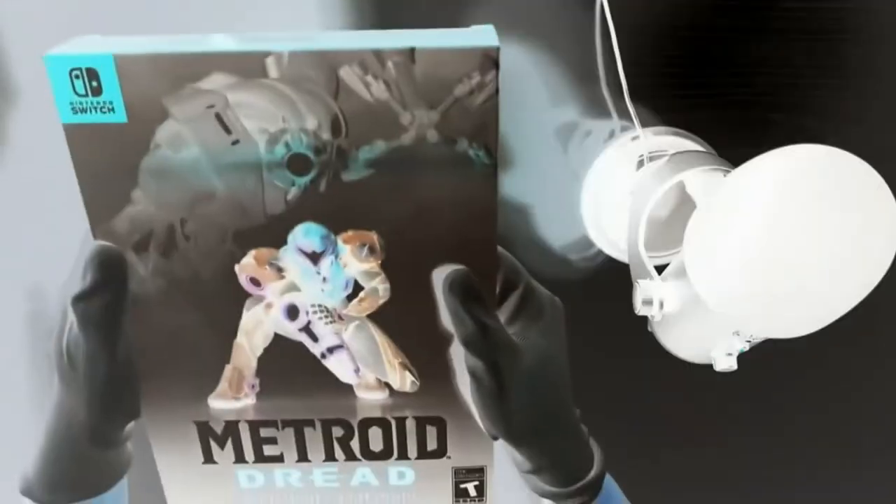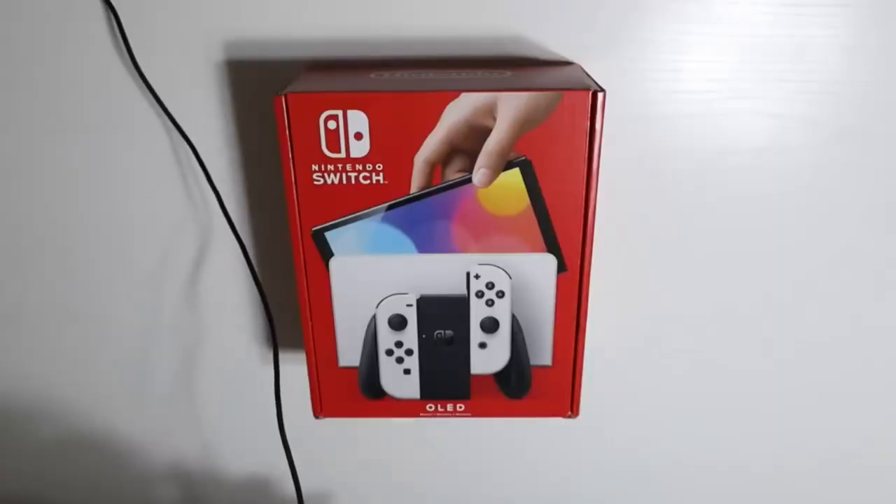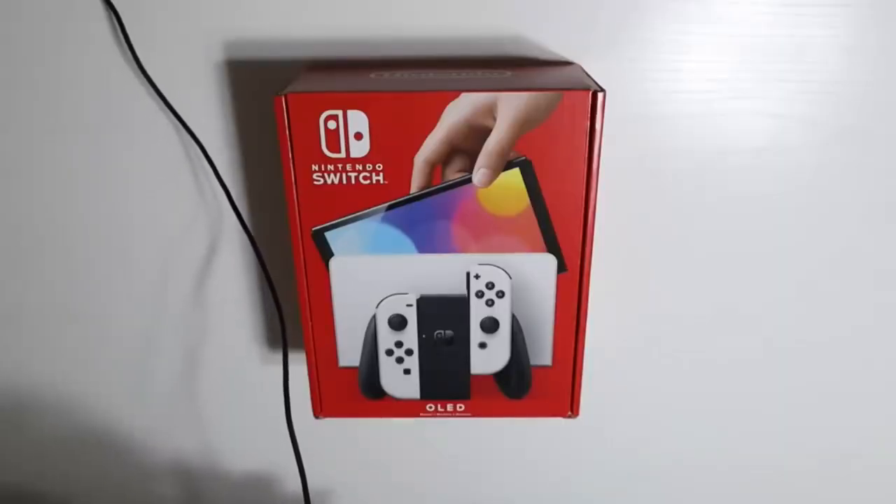The new Nintendo Switch OLED. So relax, and prepare to be slightly aroused in total serenity.